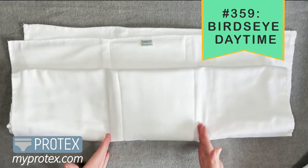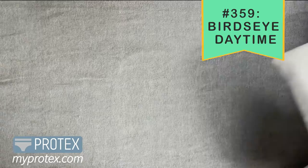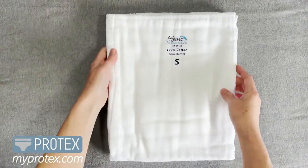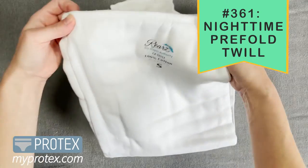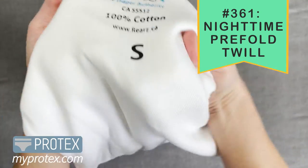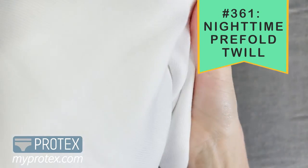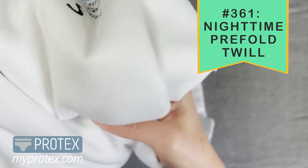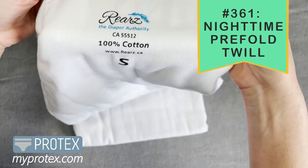Here's that center panel again, and that's what makes it a pre-fold. The next one I really want to show you is the Rears Nighttime pre-fold diaper. This one is really nice because it has this twill blend fabric, which does create a bit of texture.